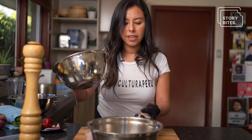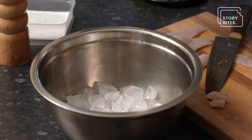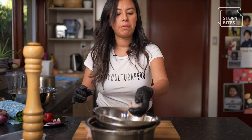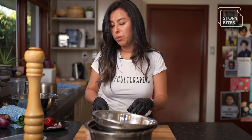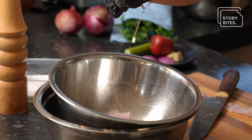And here you have ice. Why do we have ice here? To keep the fish super fresh. And what we're also going to do, to start the process, is put some salt.